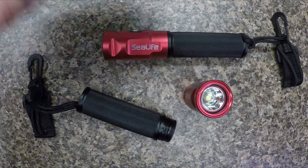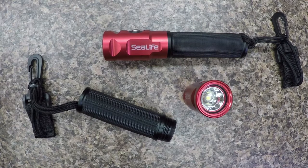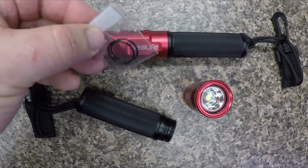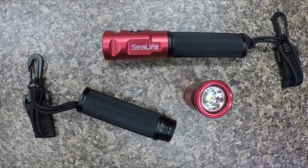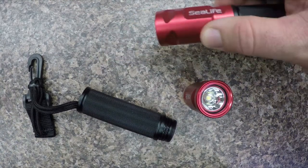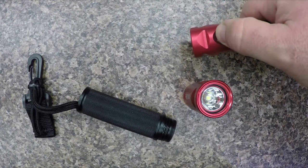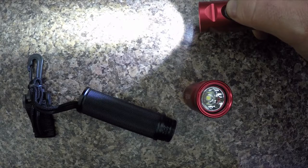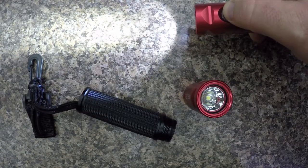It comes with the battery, comes with the charger for the battery, some lubricant for the O-rings, and some spare O-rings for the battery compartment. Really great light — two hours of burn time at full power, four hours at half power, and eight hours at quarter power.